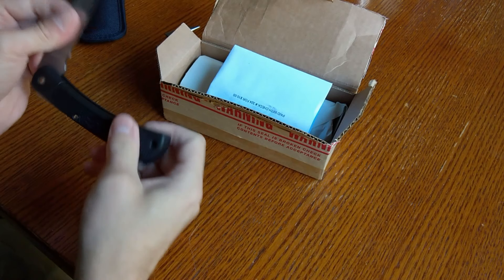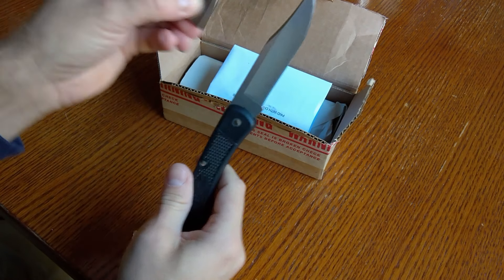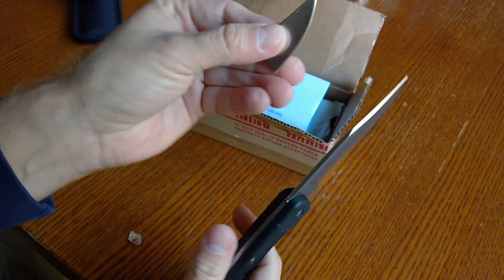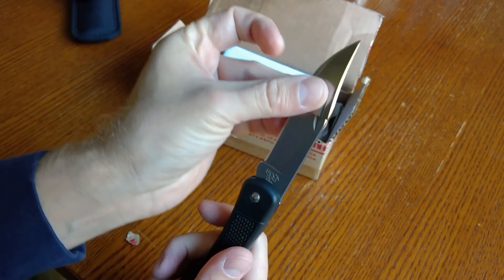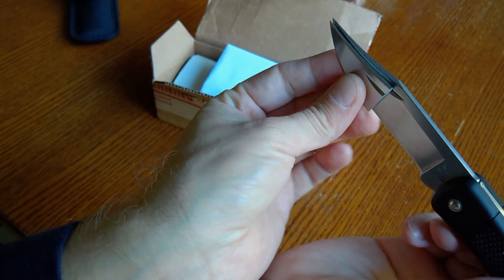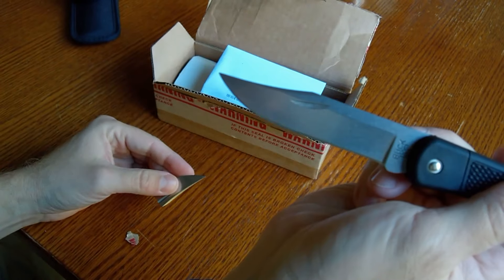Before I take this out, let me show you — just to give you an example of where the break was. You can kind of see it was probably halfway down the middle of the blade. I'm trying to be careful here; I don't want to cut myself accidentally — these are sharp blades.